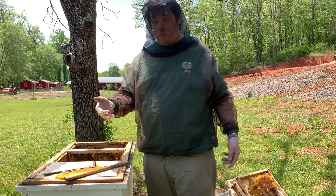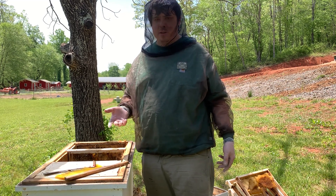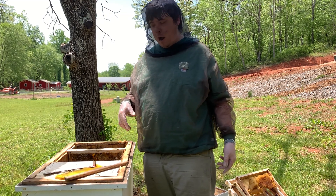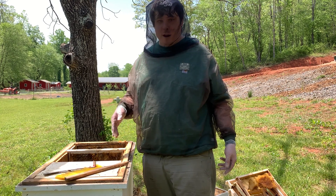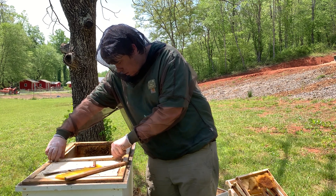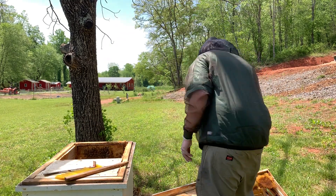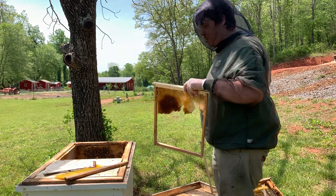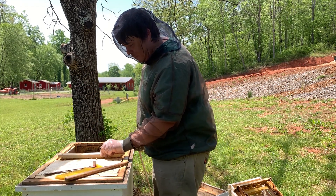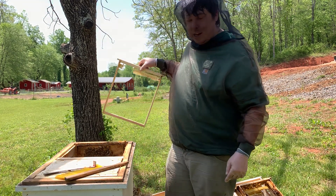Some of you will say, why don't you cycle frames towards the front to cycle the frames out? I'm not doing that, because this colony has only been here for a year. So it's not critical that we get in there and cycle frames to the front. They're looking good. I just want to get some honey frames in here and call it a day. Remember what I told you at the start — we're looking for brood and food. If we see brood and food, there's nothing else to say.